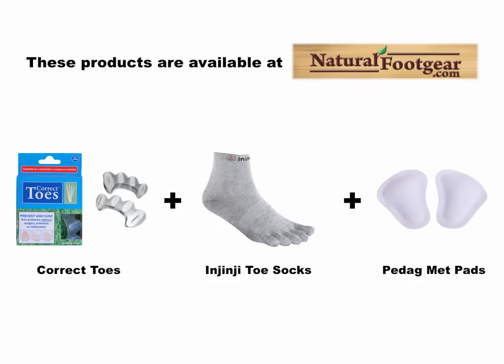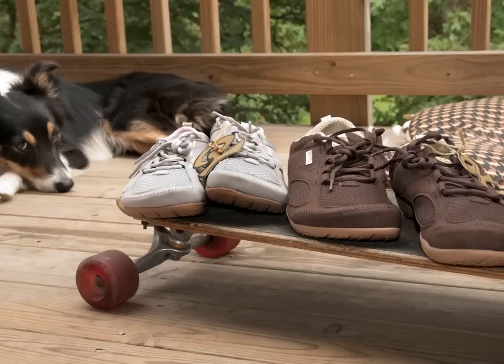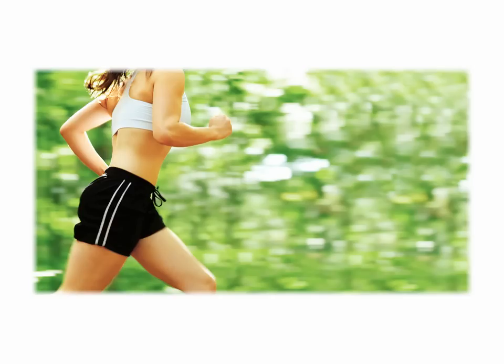Using this product combination, you'll fairly quickly begin to feel your feet getting stronger, and you'll see some daylight begin to appear between your toes — two signs that you're back on the road to long-term foot health. Some customers ask about what situations LEMS Primal 2 shoes can be used for. The good news is that these foot-healthy minimalist shoes can be used in both casual and recreational settings. Some people even use their LEMS Primal 2 shoes as their primary running shoe.